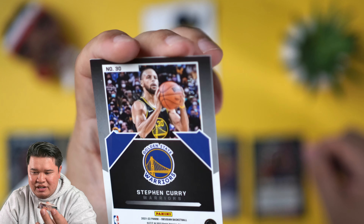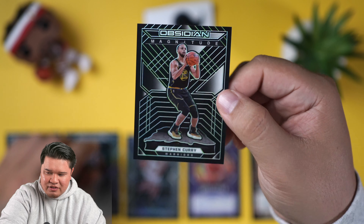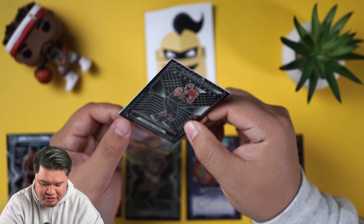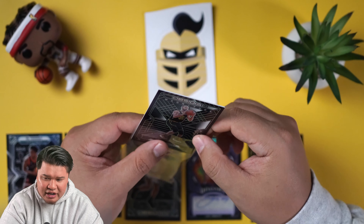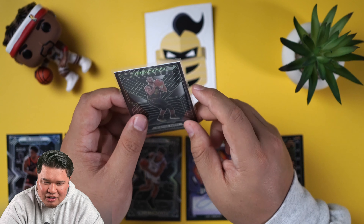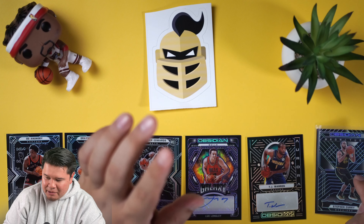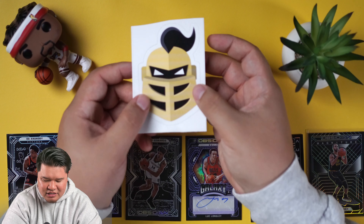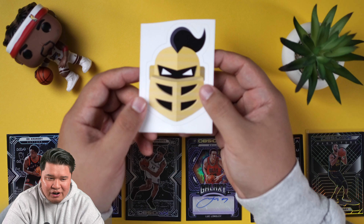We have that case hit probably in this box — box number nine, day number nine. T.J. Warren to 149 auto. Again, not the craziest auto, but it is T.J. Warren out of 149, and these boxes are pretty expensive, so we want some hits.